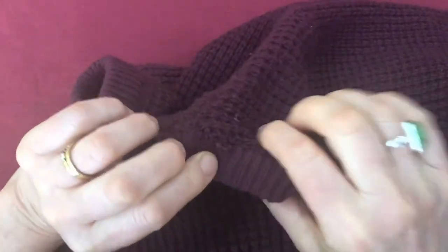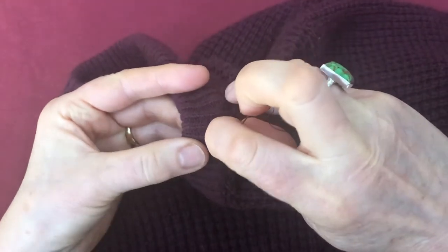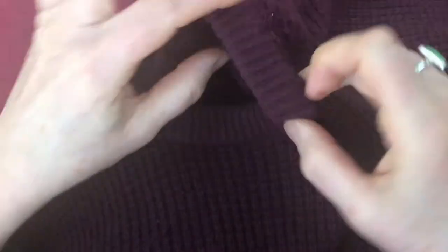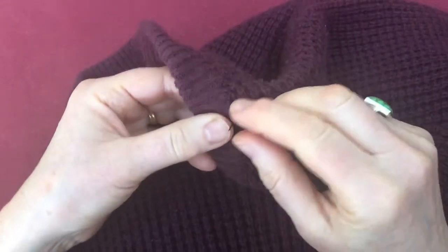Tuck it under again, catch a rib. There — go under. Now I'm nearly at the end of my thread because it actually wasn't very long.